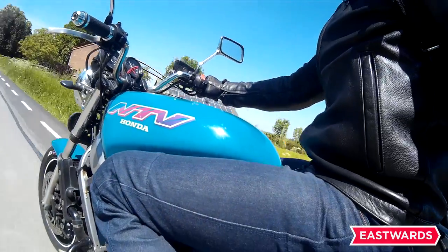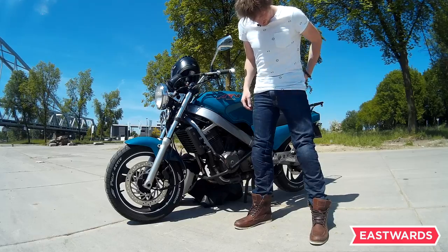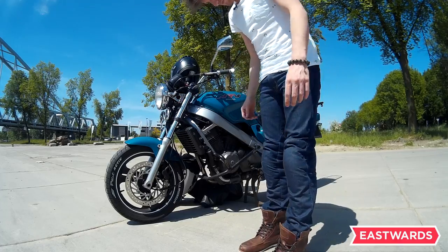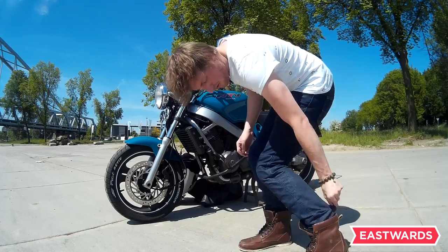The fit is quite nice as well. I have a 30 width and 32 in length, and they suit me really well, especially paired with my Revit Mohawk motorcycle boots.